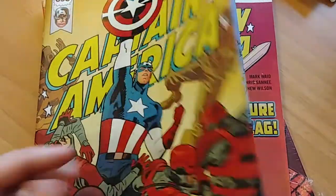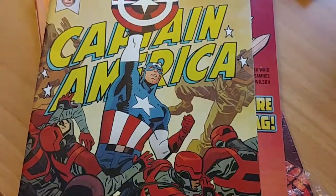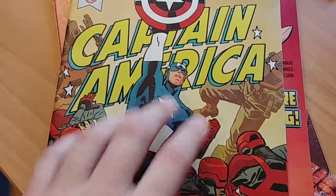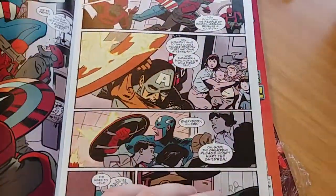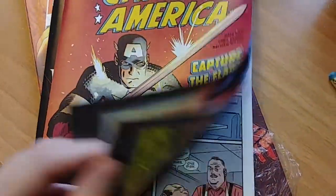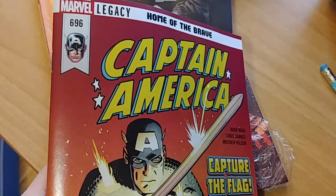I actually like the change they've made. With Marvel comics recently — I don't know when this started — the ink on the paper felt like it wasn't glossy, so you could get the ink to smudge off, or if it's humid your fingerprints would end up on the cover. I never really liked Marvel's physical books for that reason, but they've changed it with this issue. It's actually a glossier paper on the cover and pages, and I like that — I feel like I'm not going to ruin the book just by holding it.